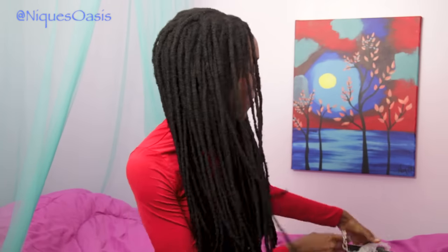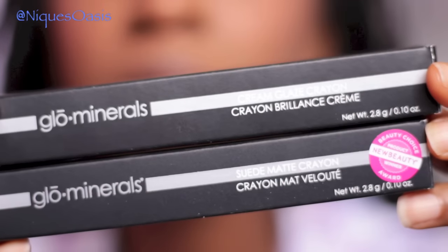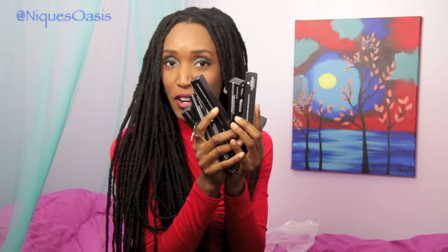Alright, I'm back and here are all the goodies. I did open them already — not all of them, but just took them out of the box. So it's 14 total: there are 7 suede matte and 7 cream glaze. The ones with the sticker on them are labeled. So here are the 7 suede matte lipsticks and here are the 7 cream glaze lipstick crowns.